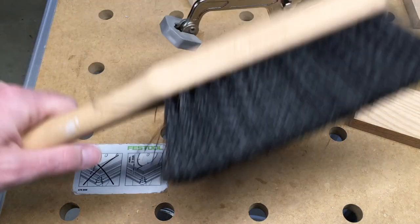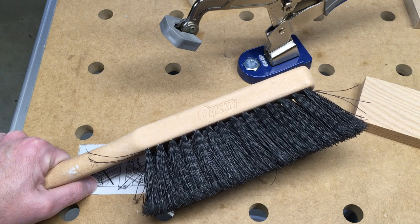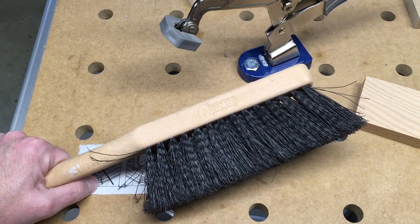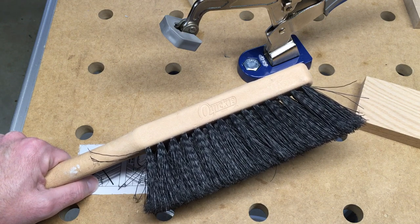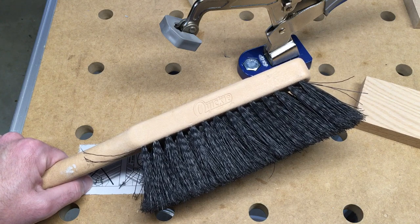Welcome. In this video I'm going to talk about a tool that a lot of people probably wouldn't even consider a tool, but I find it to be very important in doing all sorts of things with woodworking, or any time you're working on a workbench. So this is a bench brush — I'll put a link in the description to some bench brushes on Amazon.